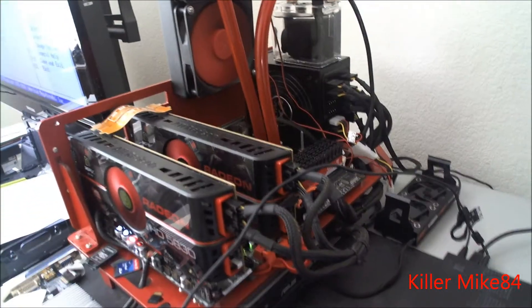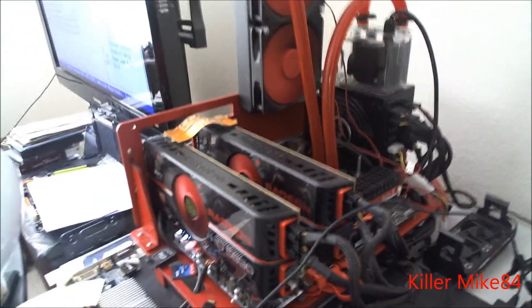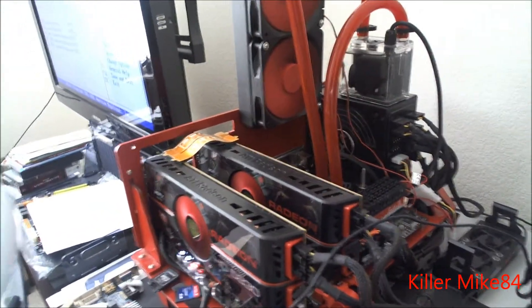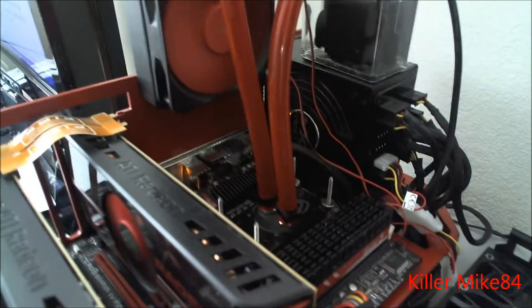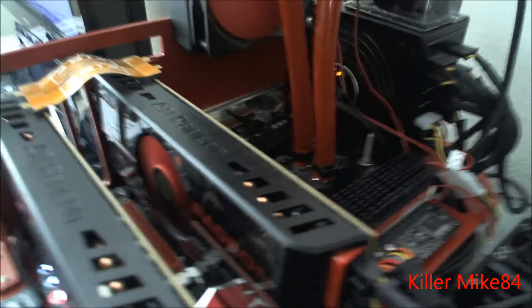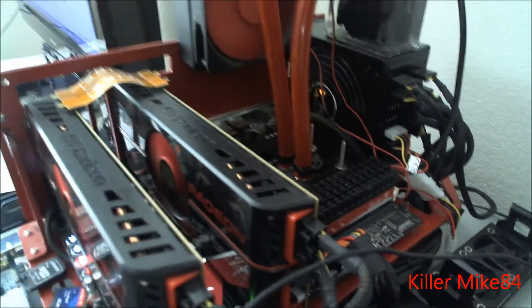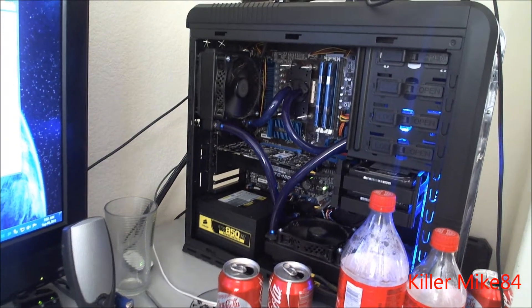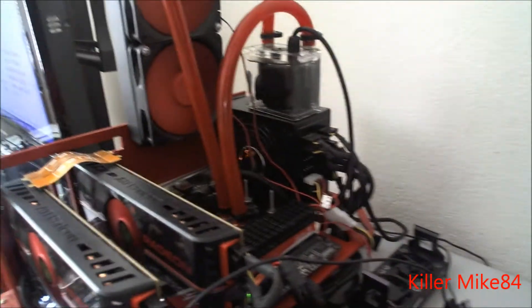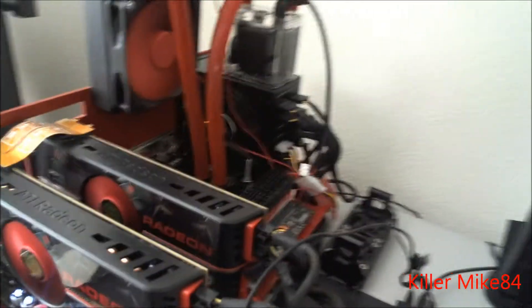I've been having my Crosshair 4 Formula for about four months now. I've been using it on and off, and I've changed it between two different processors. I'm actually using the Phenom 555 in this board to see how overclockable it is, and I'm also using the 965 just to see the differences between the chips and the board.